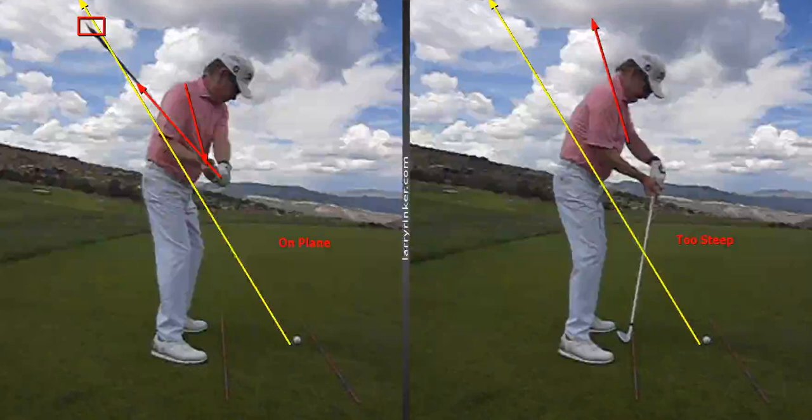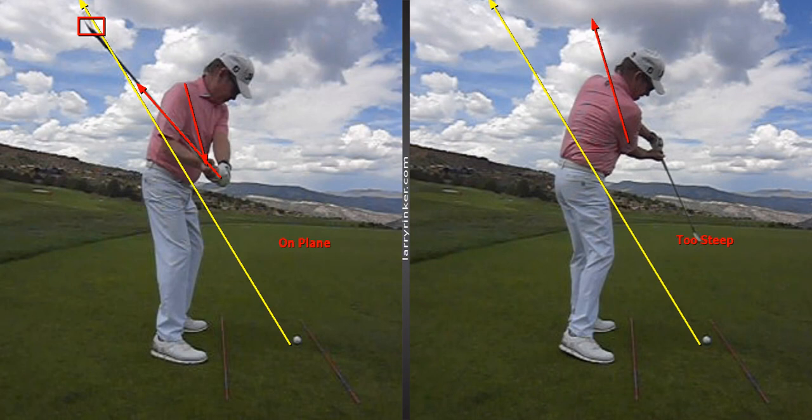but the face is wide open. And if I don't fight these forces and torques, look at the face — it's wide open going through. That's what happens. That's why people slice.